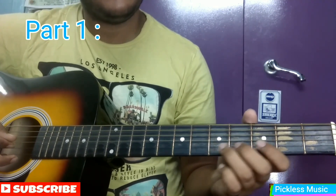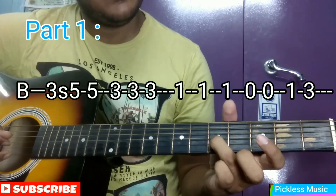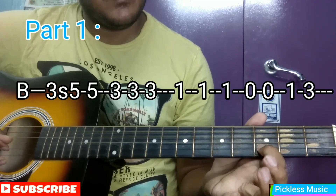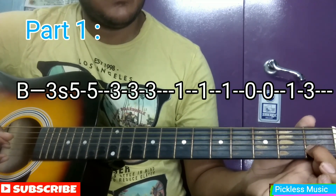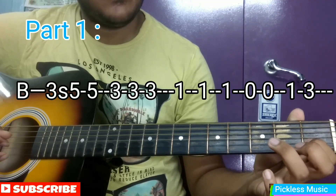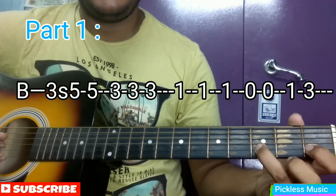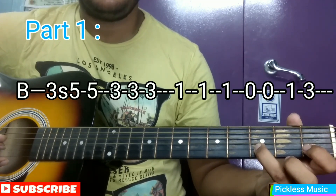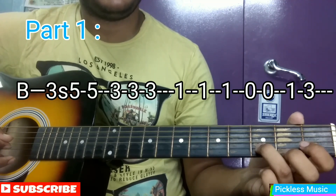I will play it once again — from 3 to 5 slide. Follow the on-screen tabs and play along. You need to repeat this part — that is the first part — 4 times.